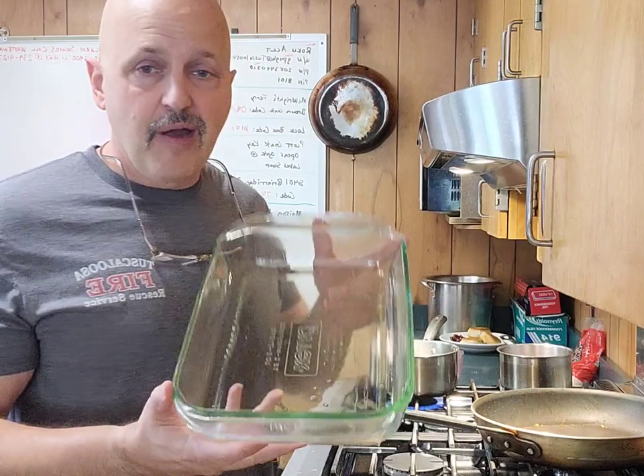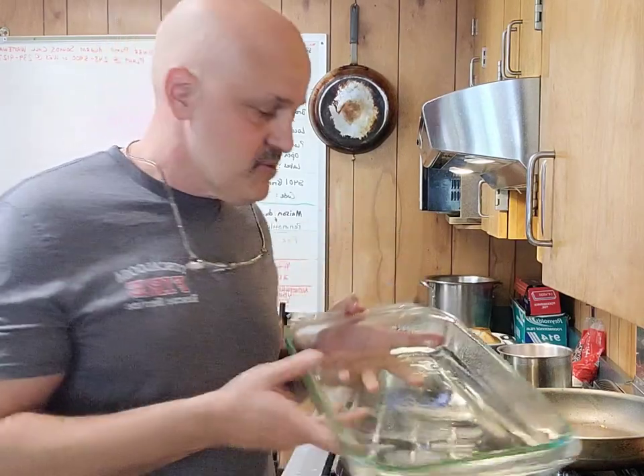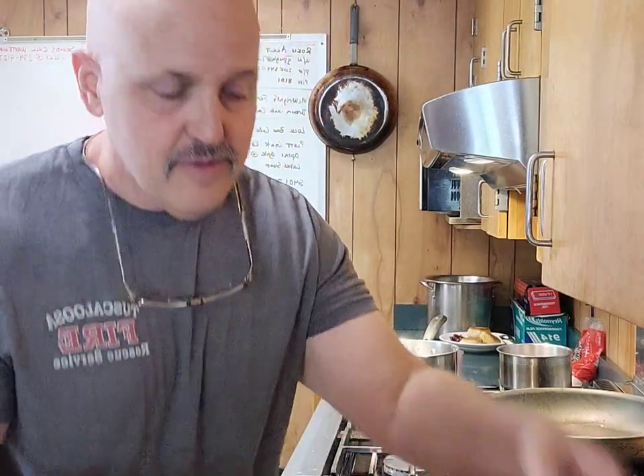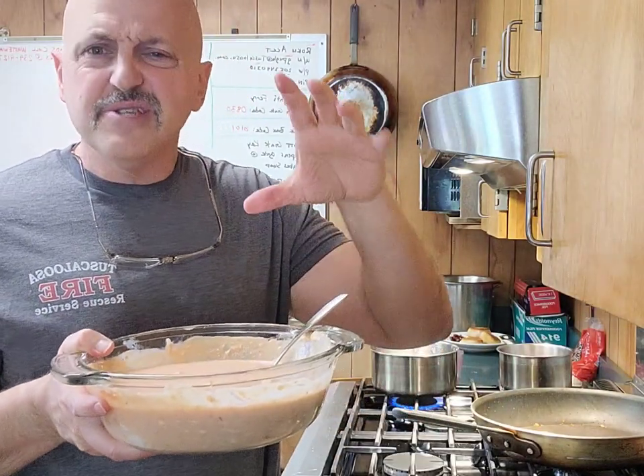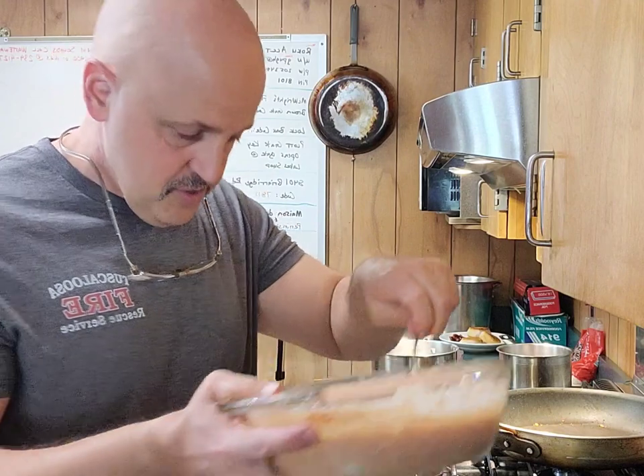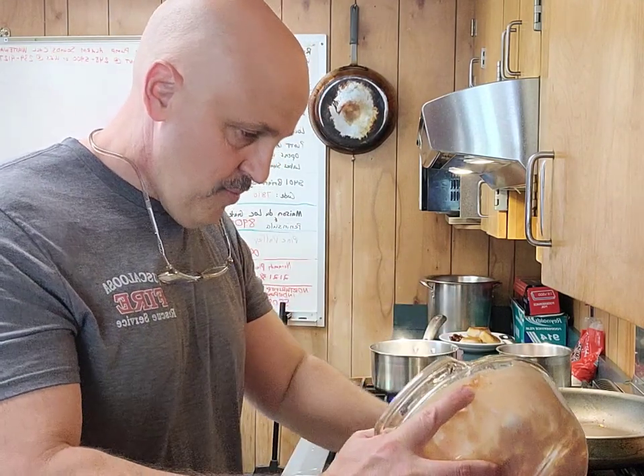I've got my oven set at 400 degrees. I'm taking a Pyrex dish and I've just sprayed it lightly with some olive oil spray. Now my two small blocks of cream cheese and probably about 16 ounces, give or take, of salsa — I'm going to dump in here too and pour over the top of it.